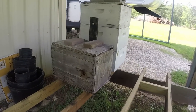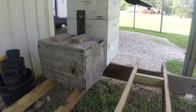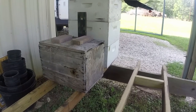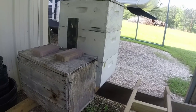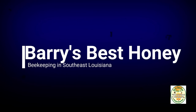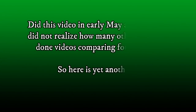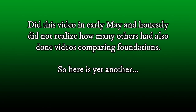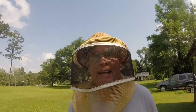Been a couple weeks now. Still have those bees and old trusty never did move them. I really don't have anywhere to put them. I'm saving all my deeps for supers. They seem happy and content. Well hello there folks. This is Barry's Best Honey. I'm Mike and I do bees.